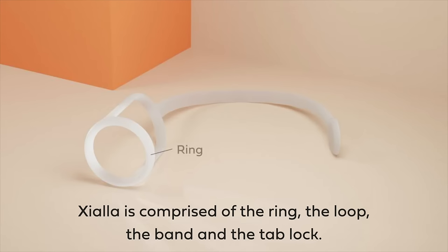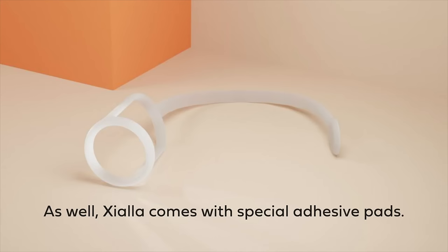Ziala is comprised of the ring, the loop, the band and the tab lock. As well, Ziala comes with special adhesive pads.